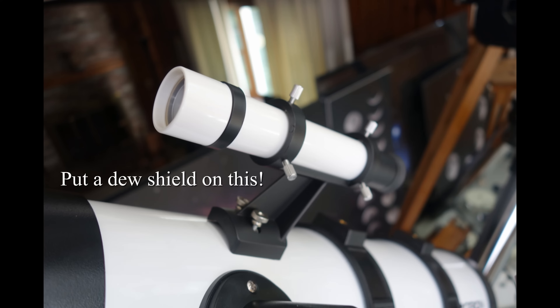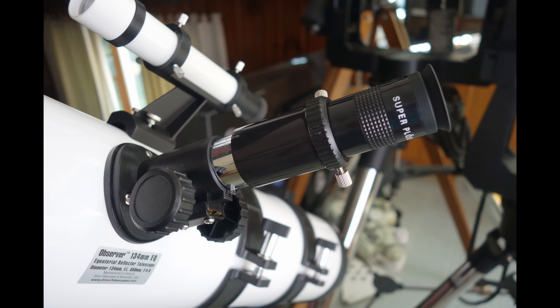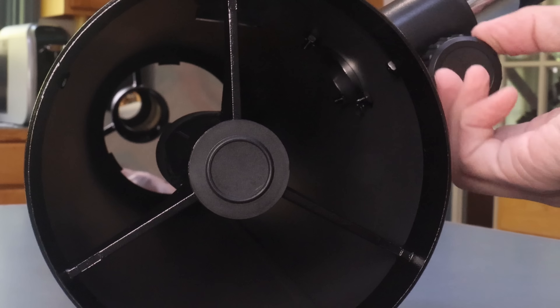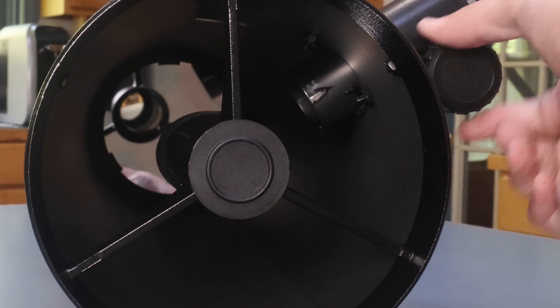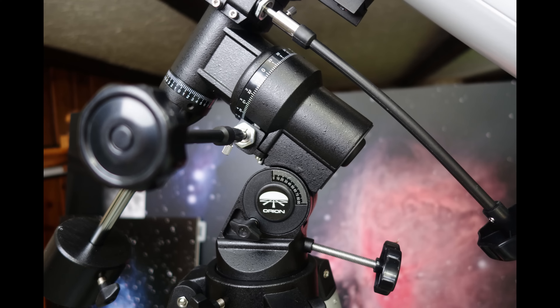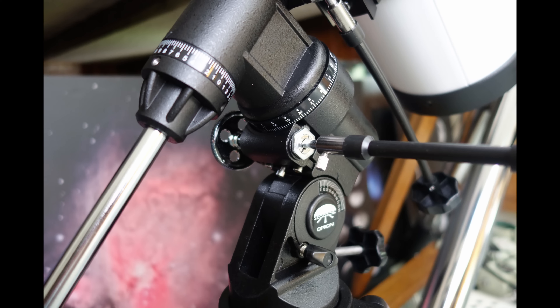The focuser is made of plastic and has an unusually tall profile. As with many inexpensive Newtonians, the draw tube of the focuser extends into the light path when racked in, which seems a little unusual considering how tall the focuser is. When I saw the equatorial head, I began getting excited. Without even using it, I could already tell this is far better than the EQ1 and EQ2 style equatorial heads we've all been putting up with for far too long.